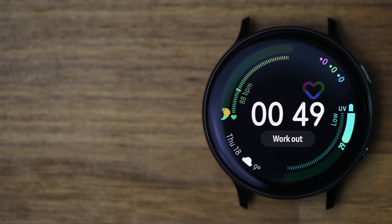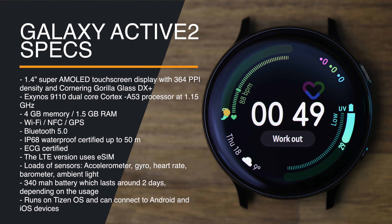What is a product review without the actual specs of the product? As you can see on the screen, this is a powerful device on the wrist.